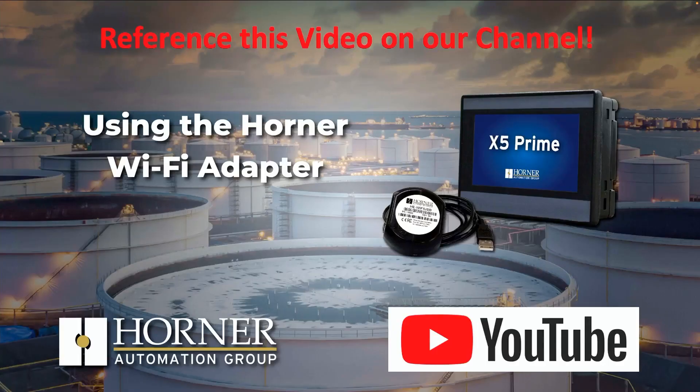Because it's operationally identical, all the demonstrations we did last summer — all the configuration in Seascape — that entire video is totally viable and totally current today. After you see today's video, if you're interested in how to configure it, demonstrations of functionality, maybe using WebMI, you can watch those at your convenience by going to our YouTube channel. Emily has placed a link to that video right in the description of today's video.